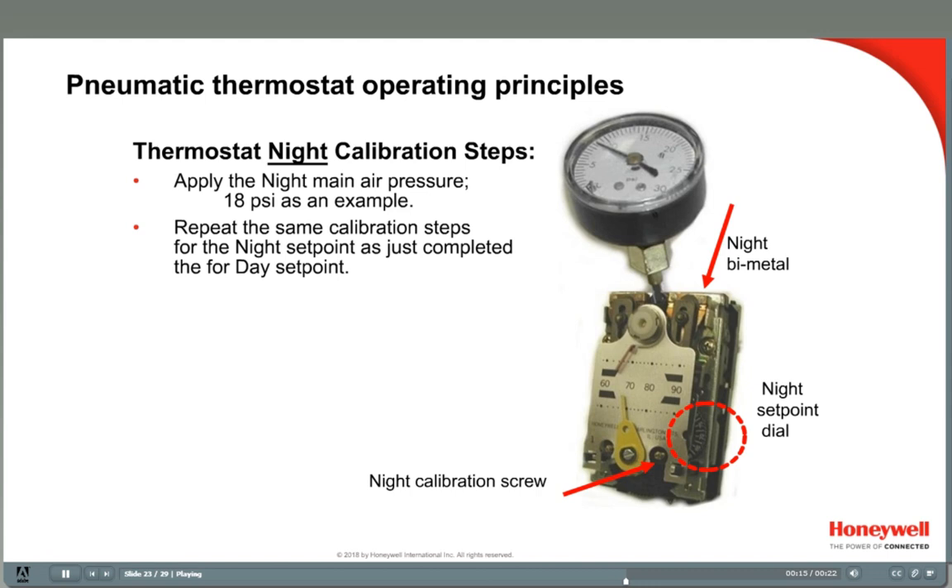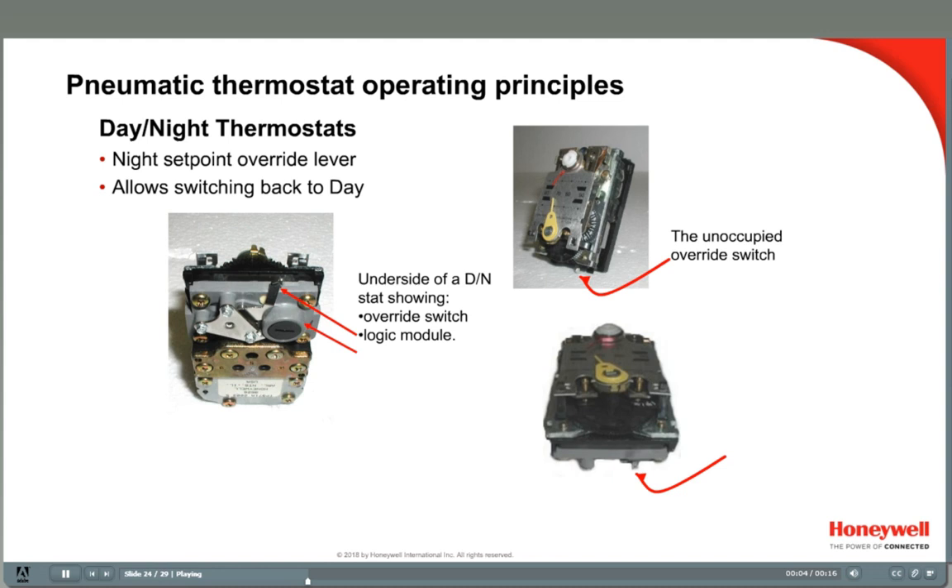You'll use the same calibration procedures for other models of thermostats, and in fact, the procedure for calibrating the RP920A is surprisingly similar. At the bottom of the day-night thermostat is a small lever — this is an override lever. When the thermostat is operating at the night set point, this lever switches the room over to the day set point. If someone forgets to return the lever back to the nighttime mode, the lever will automatically switch over the next day.